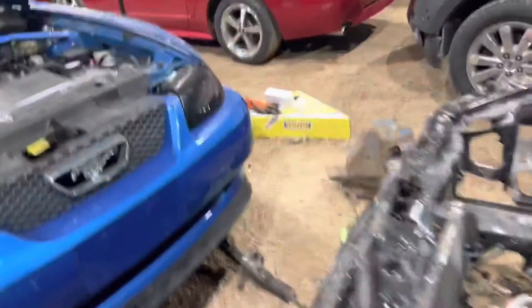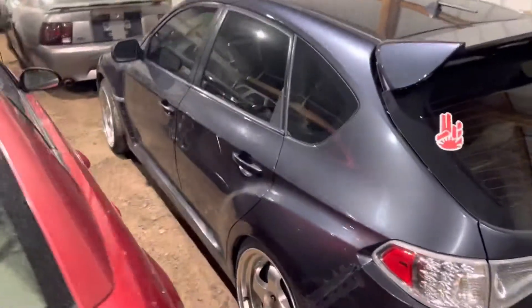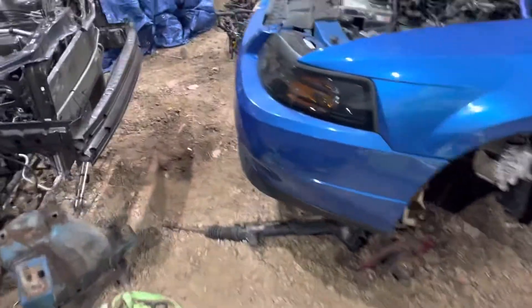I bought a Subaru WRX. I don't know what year it is, but I bought it. Pretty cool car — manual. Just kidding. It's a buddy of mine's car. He's storing it here while he's away overseas, so we got a Subaru to play with. Just kidding, I won't drive his car.